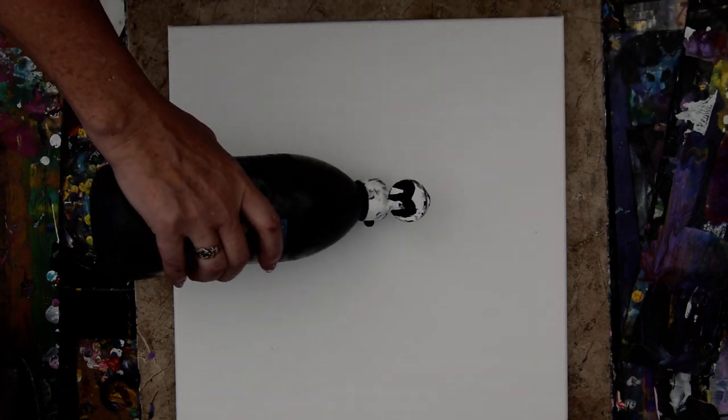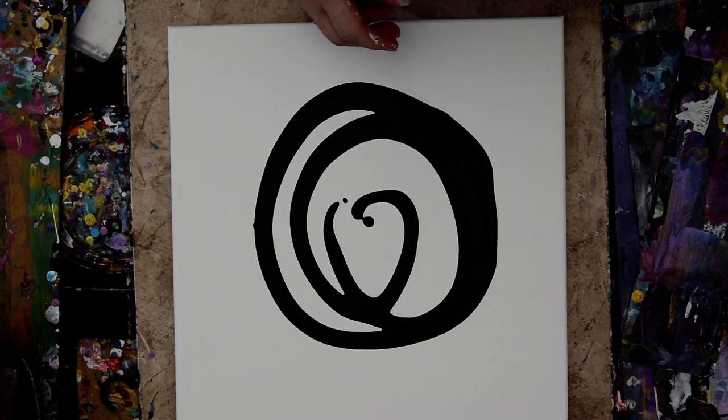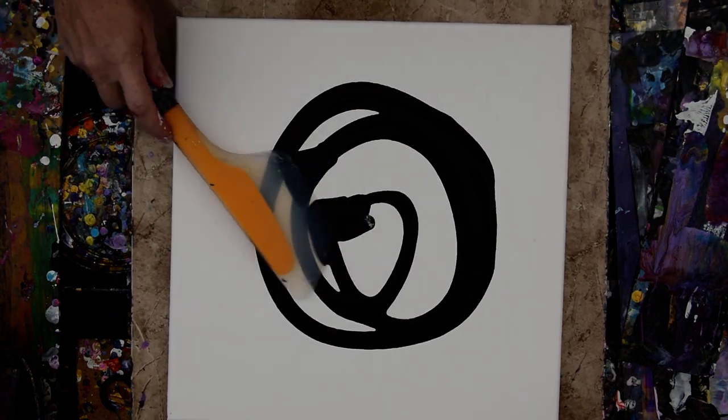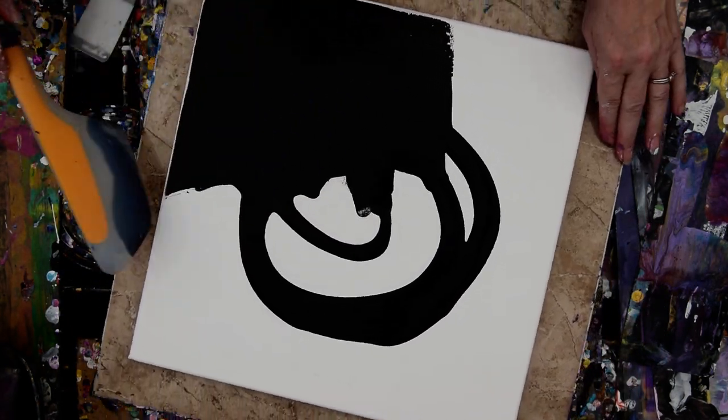Hello again, it's Priscilla Batsell in Spring Hill, Florida at Expressionist Art Studio Gallery in the backyard, playing with dirty flip cups and basting brushes and things I haven't played with together for a while. I want to cover my canvas with black paint. I'm going to use my OXO Omelette Turning Spatula for that. I don't know what's going to come of this, but I'm going to try something.